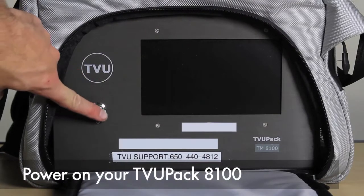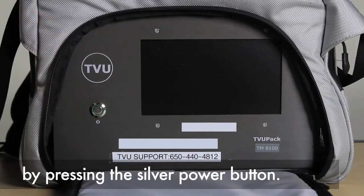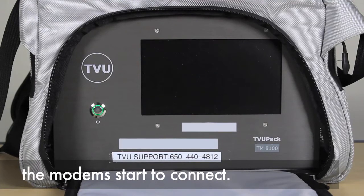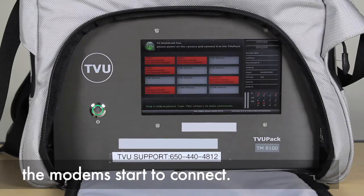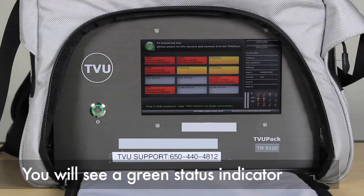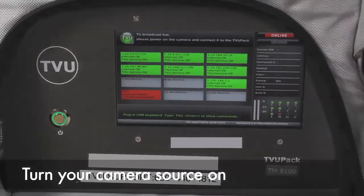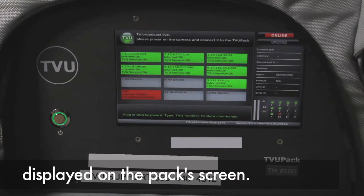Power on your TVU Pack 8100 by pressing the silver power button. The boot up process begins and the modems start to connect. You will see a green status indicator for each modem that is connected. Turn your camera source on and you should see your camera's video displayed on the pack screen.